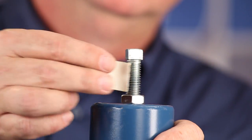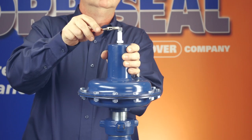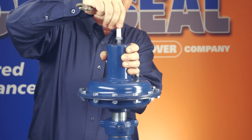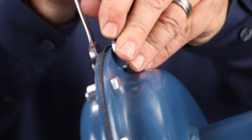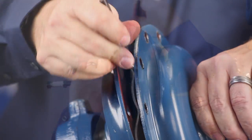Mark the location of the lock nut on the adjusting screw so that you can return to that location upon reassembly. Loosen the lock nut on the adjusting screw on top of the actuator's spring housing. Turn the adjusting screw counterclockwise until the spring's preload is completely removed. Then, remove the nuts and screws from around the diaphragm housing flange and remove the upper diaphragm housing, spring, and upper retainer.